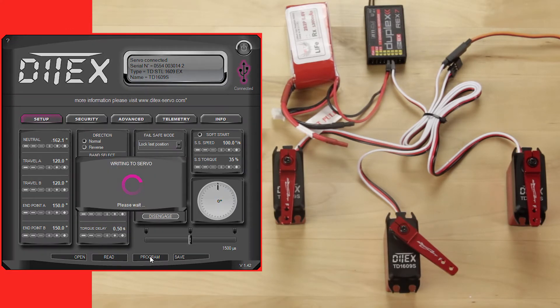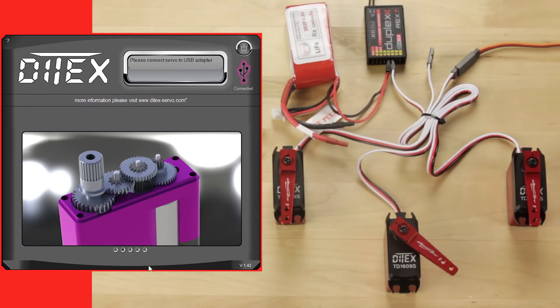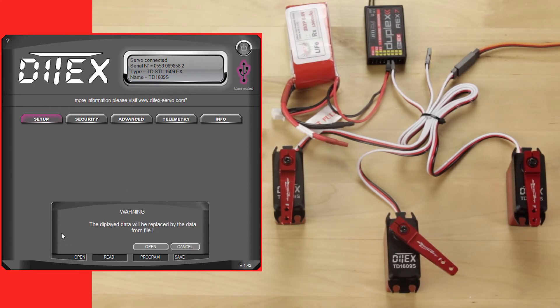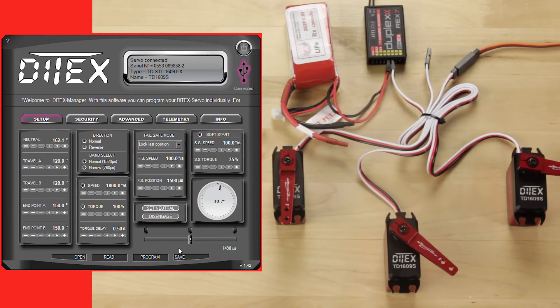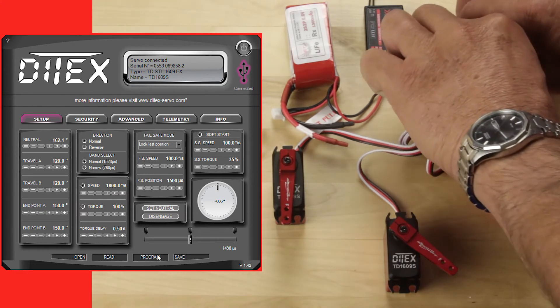Now we're going to click program so it's written to the servo. Once you finish that you can unplug that and go on to the next servo, which follows the same program. We're going to read the servo, let that go through, make sure everything's locked down. We're going to click open, bring up our 1609.2, open that program, and click program on the Diatec software so that it writes that to the servo. Once that's written we can go ahead and unplug that one again.